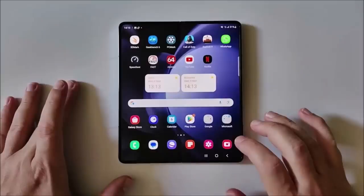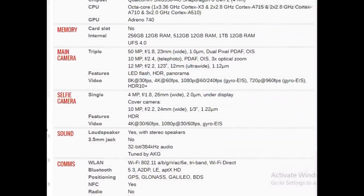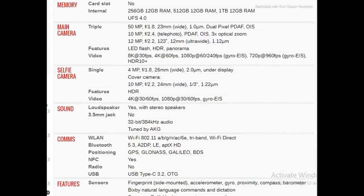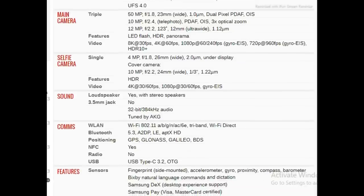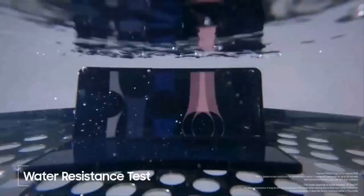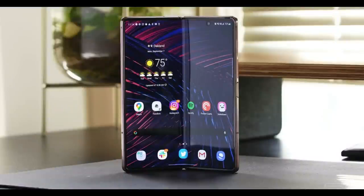The eagerly anticipated Unpacked event is just around the corner, so we won't have to wait much longer for the grand reveal of the Galaxy Z Fold 5 and Galaxy Z Flip 5, along with their accompanying accessories. Both devices are already available for pre-order, and those who pre-order early will receive a $50 credit towards any other pre-order deals that Samsung unveils on July 26.